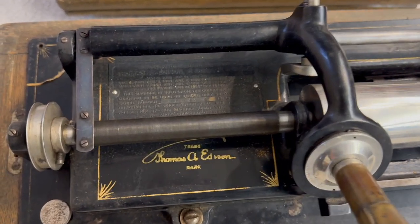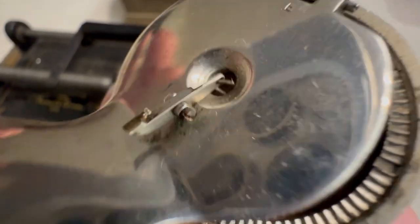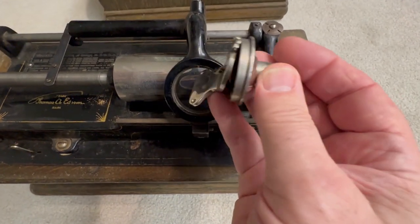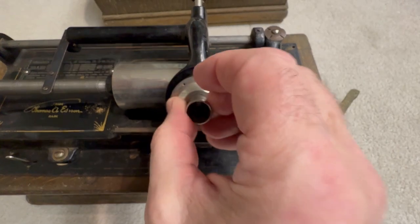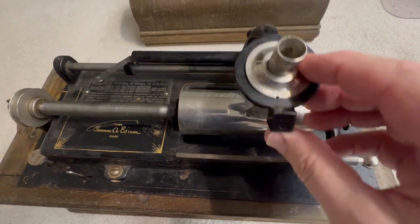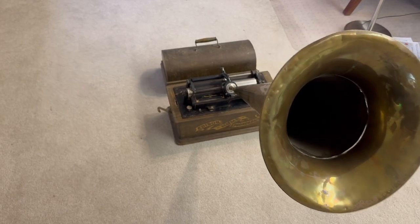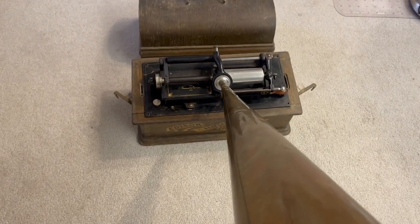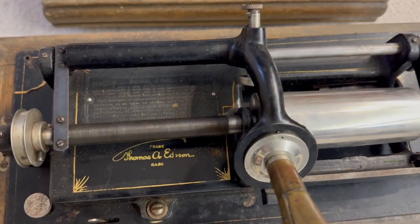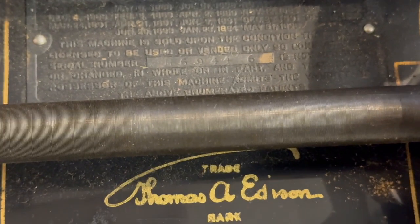The disc recordings were easier to manufacture and cheaper, and ended up taking over the market. You may have noticed that the vibrations picked up by the needle are transmitted through a wire into a diaphragm which is in a plane parallel to the axis of the recording, whereas the disc gramophones used a pickup with a diaphragm that was in a plane at right angles to the axis of the recording. The reason is that the depth of the groove varied with the vibrations of sound in the phonograph, whereas the gramophone used lateral movement of the needle to record the sound.